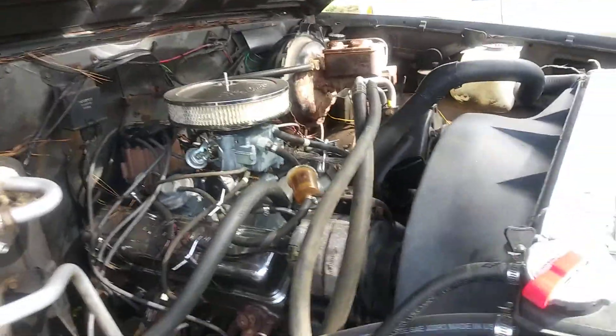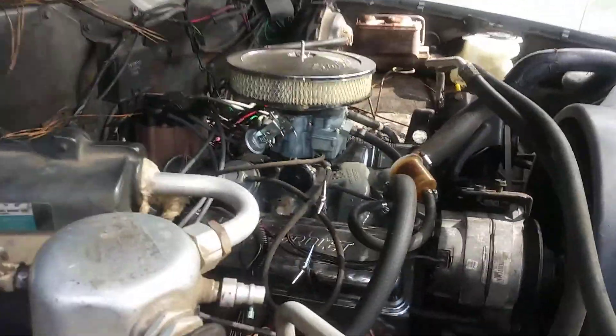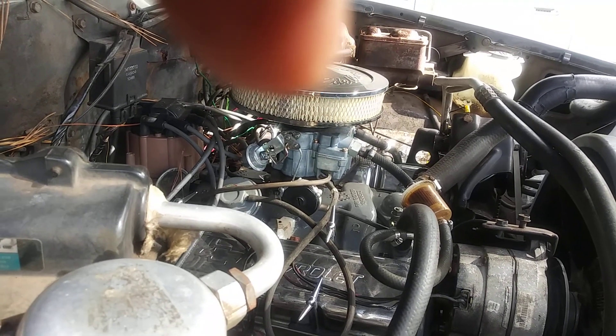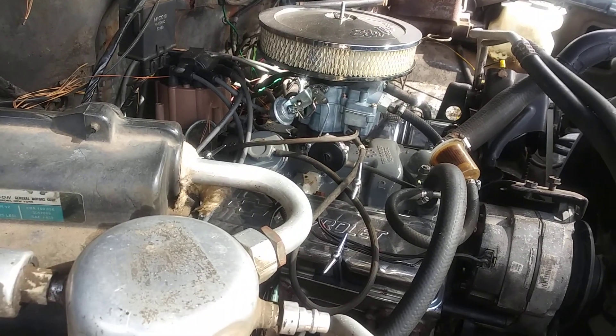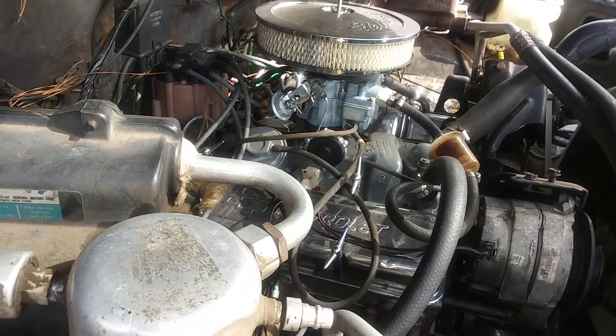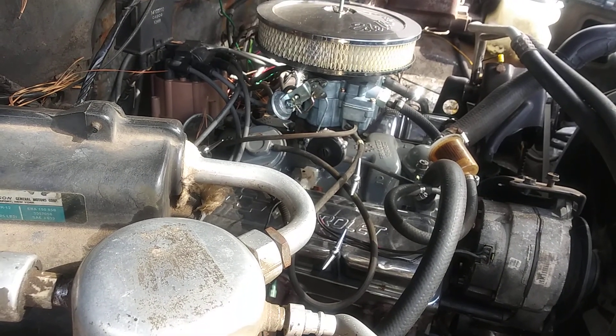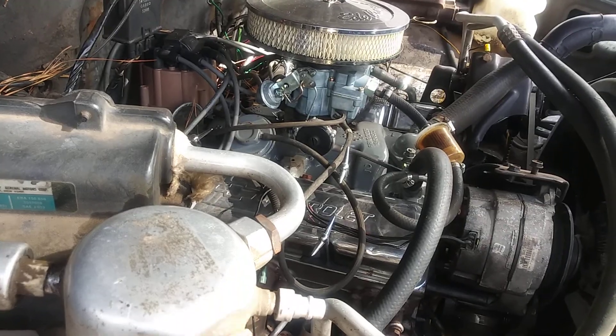It's another one of my babies. This is actually my first pickup truck. It's got a lot of sentimental value to it. It fought me a whole lot in the beginning, getting it going and stuff.